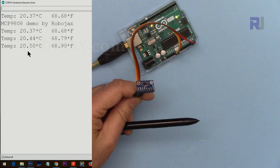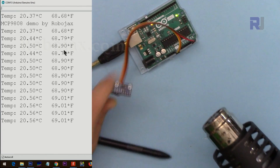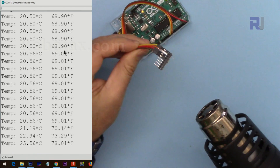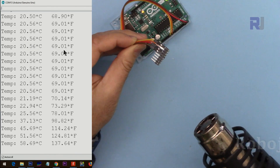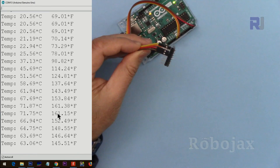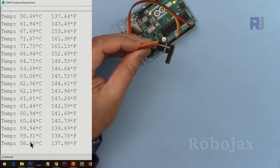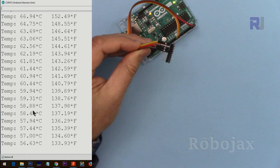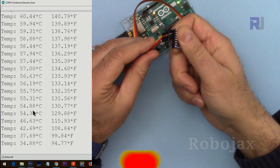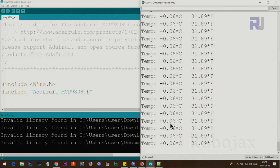The code is now running — you can see Celsius on the left and Fahrenheit on the right. I'm now using a heat gun to apply heat. As you can see, the temperature increased up to 71 degrees Celsius, or 161 degrees Fahrenheit, and it is slowly dropping. You can also see the decimal point values, which shows the sensor's precision. If the wiring is incorrect, your serial monitor will show an error message — check your wires and try again.